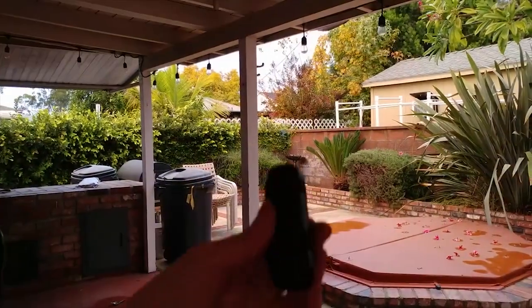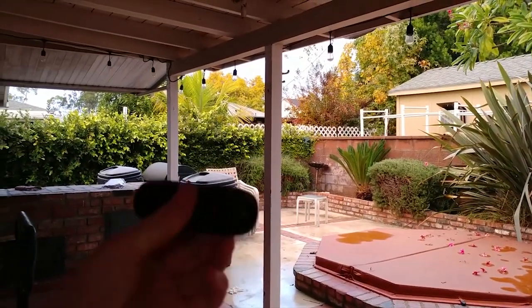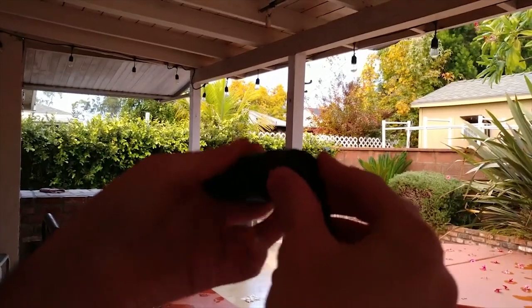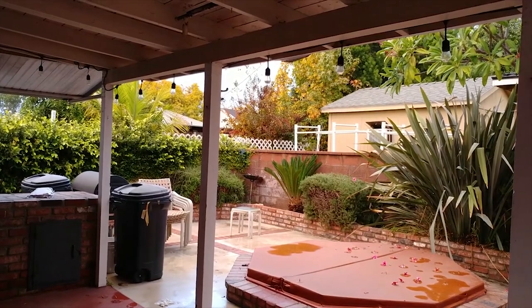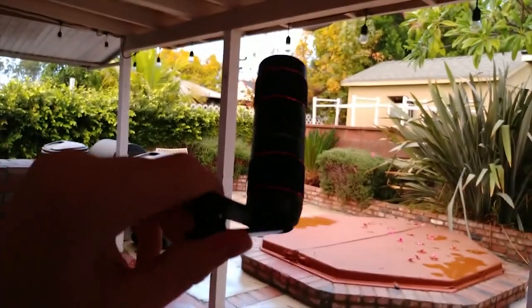Next we're going to try the big whopping telephoto lens. Just screw it onto the mount and attach it. I'm going to have my fiancée hold the phone - look at that, I'm using the manual ring to focus. This is like an actual lens! Look how far we can zoom in - you can get the bush all the way over there, see the little bird feeder. Watch when I remove the lens - that's how far away it is. How cool is that!